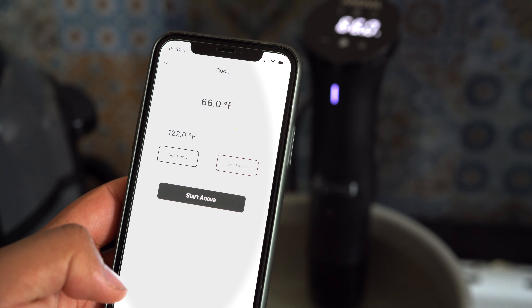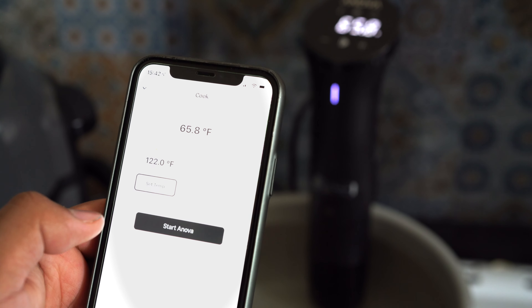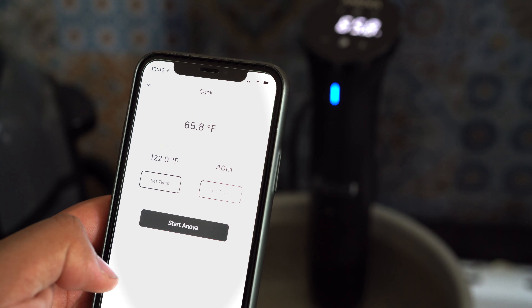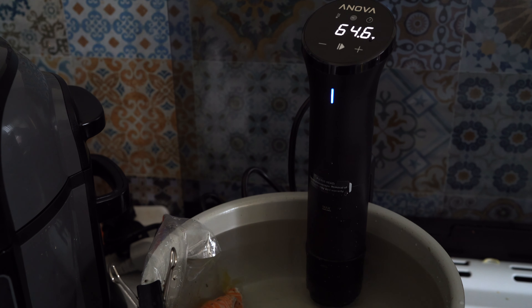We tried the salmon as our first dish and it came out perfectly tender and flaky. The sous-vide is for enthusiastic home cooks as it frees you up to concentrate on the other parts of the dish.